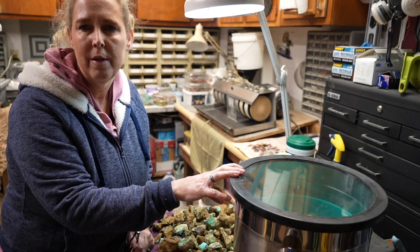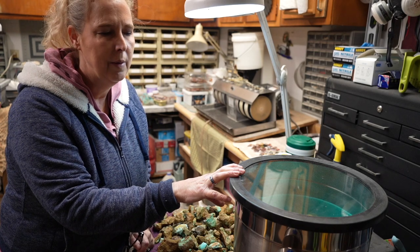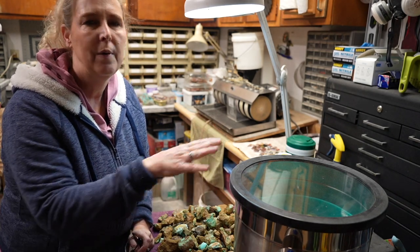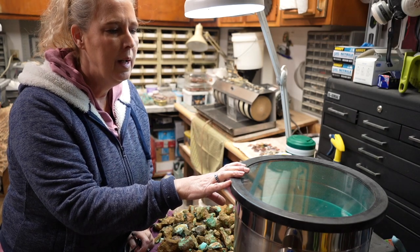It'll make your life so much easier if you're going to be stabilizing quite a bit of material. The other way is Opticon — we might go over that in another video, but let's focus on this vacuum chamber first.